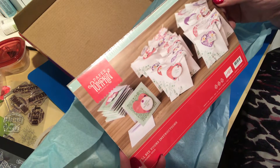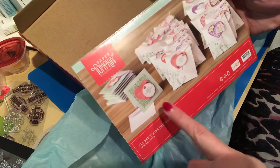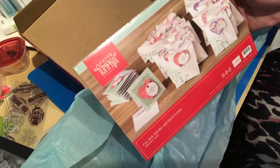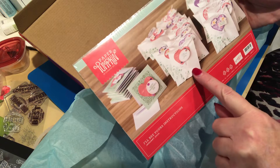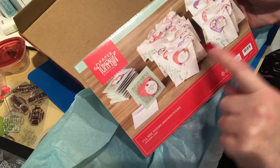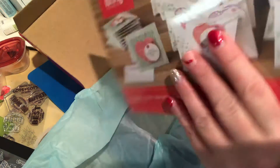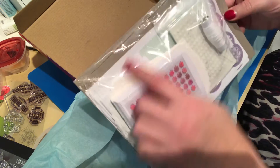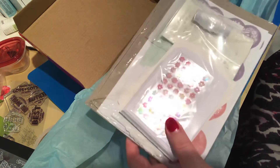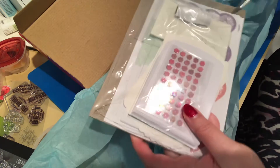Here we have the projects we're going to get to make. It looks like we're going to get three-by-three cards, and then the little gift bags with matching tag sets. Everything you need for the Paper Pumpkin to complete it is in the little cellophane bag.